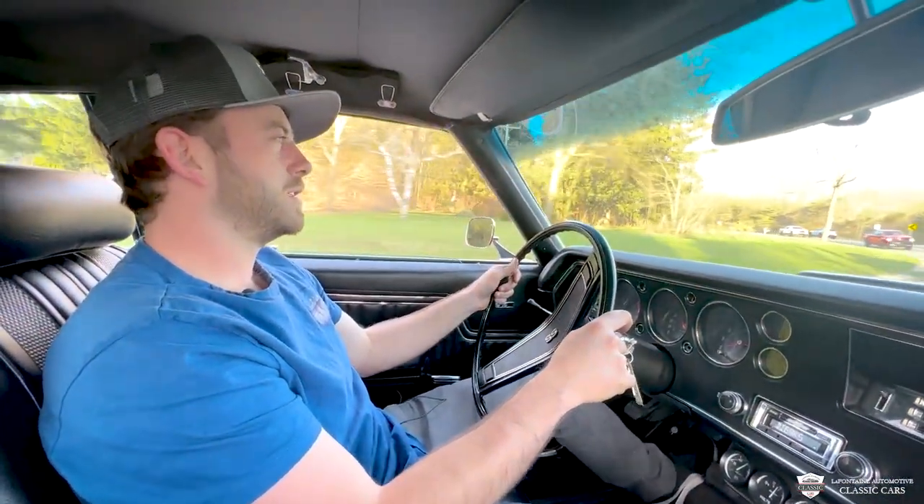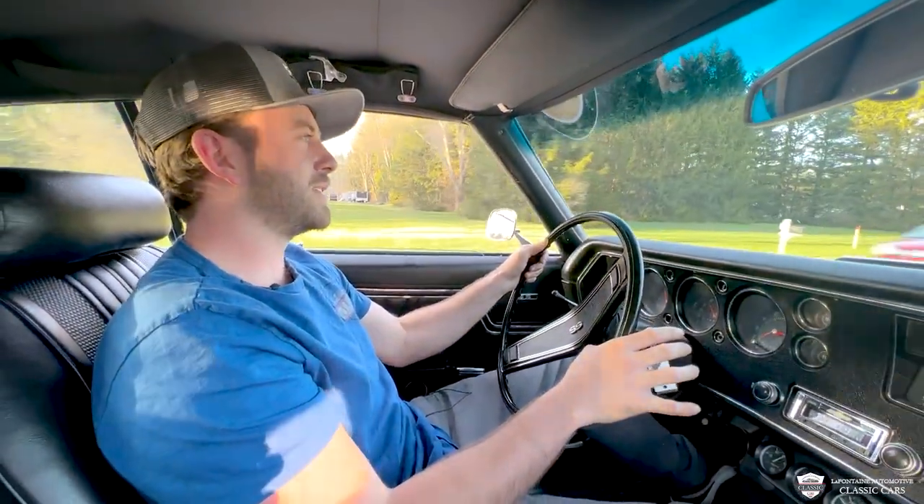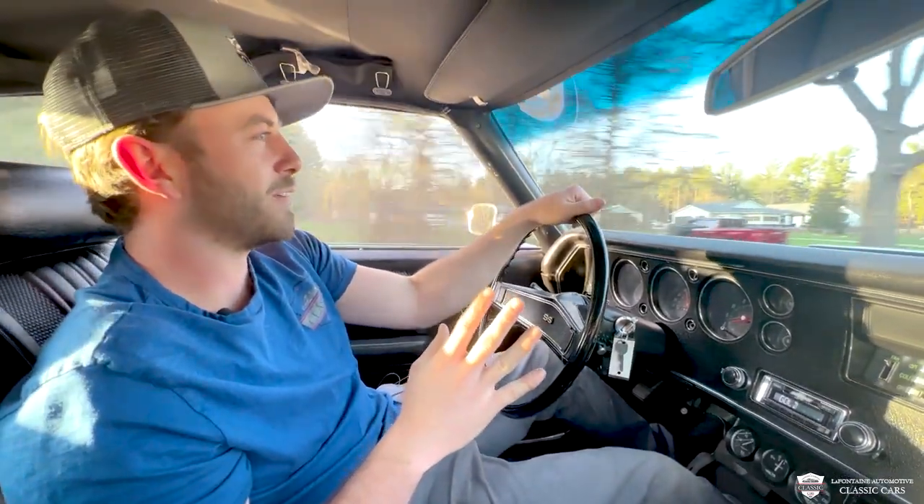Turn two. Our brakes and steering feel great. Suspension feels pretty tight. No clunks, no bangs. The exhaust is working fabulously.